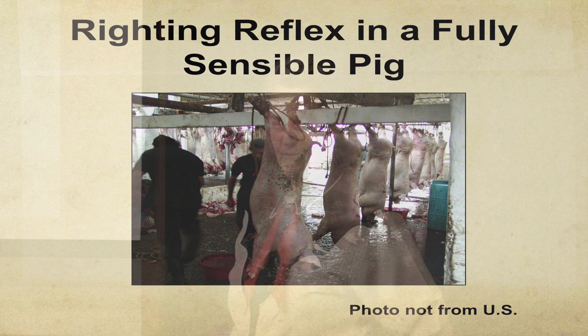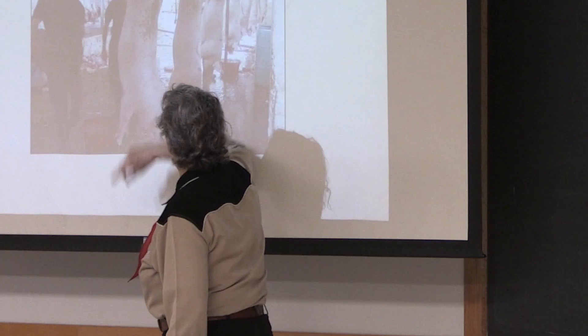Here's a pig with a full arched-back righting reflex, from Central America, where they take live pigs, hang them, and just cut them. You get a very nasty picture. The pig is trying to right itself. When they die, they go straight. So when you're testing insensibility in a plant, one of the things to look for is whether your animal hangs nice and straight.